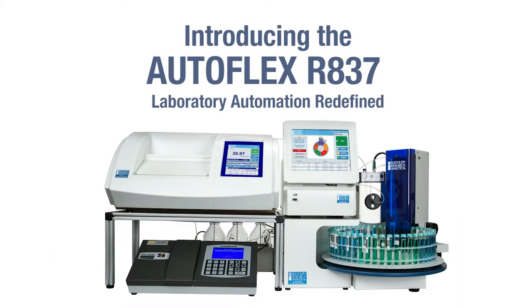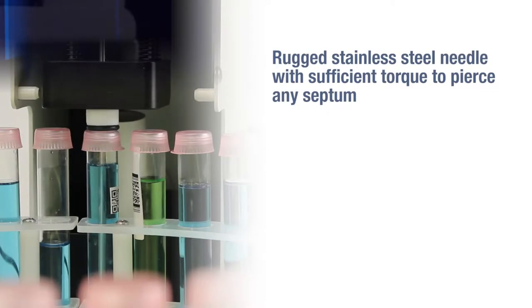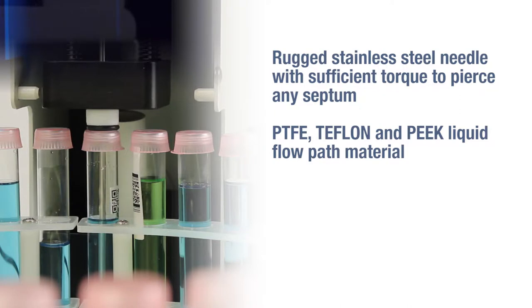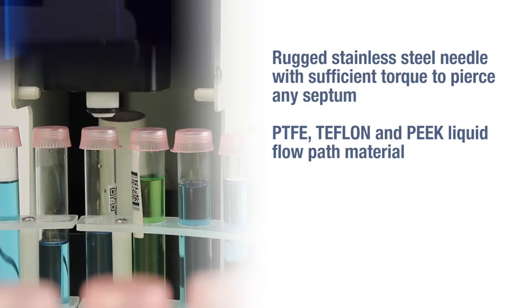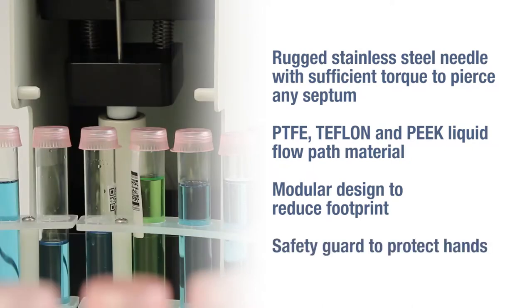Introducing the Autoflex R837 from Rudolph Research Analytical — Laboratory Automation Redefined. The Autoflex R837 features superior material construction and unmatched durability, including a rugged stainless steel needle with sufficient torque to pierce any septum. Liquid flow path materials include PTFE, Teflon, and PEEK. The modular design reduces footprint and includes a safety guard to protect hands.